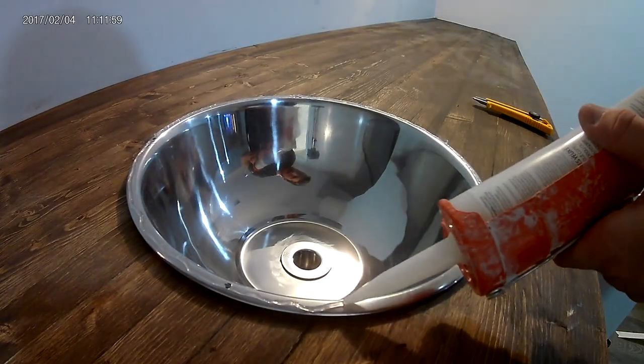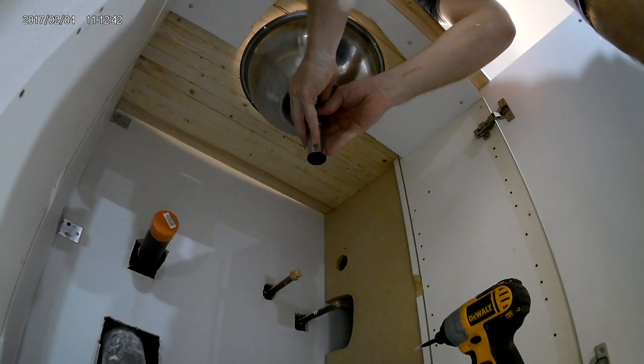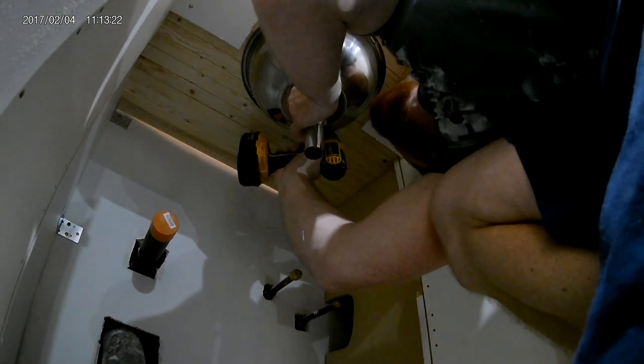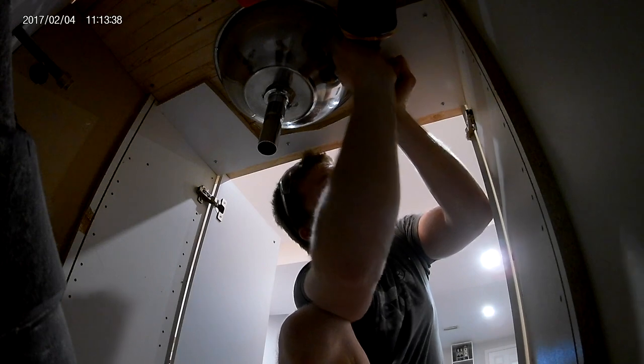Start by putting a bead of silicone around the top of the sink. Now put it under the countertop and make sure it's nice and even. To hold it in place I used a few screws. If you don't want to use screws, wedge some wood underneath to hold it until it's dry. Now let the silicone dry for at least 12 hours.